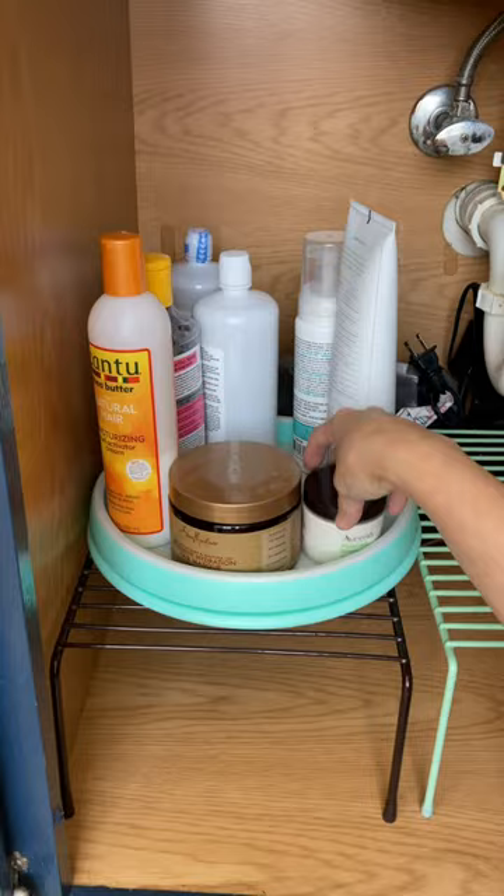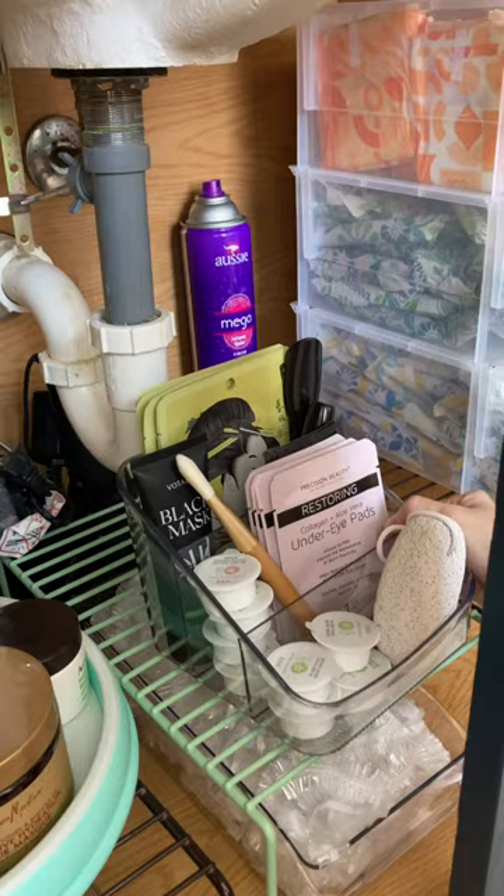For easy access to all of your freestanding products, a turntable is essential. When you start putting everything in place, begin with the back first. I like to put all the items I don't use very often — for me, that's my hair dryer — as well as any overflow items. And there you have it: the best way to organize under your bathroom sink if you don't have any drawers.